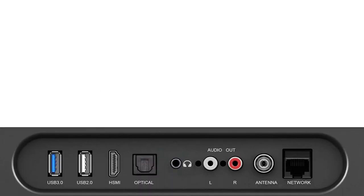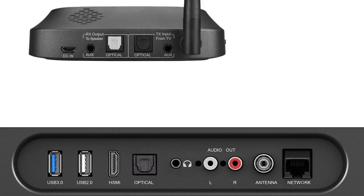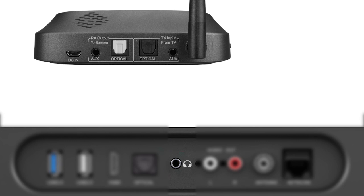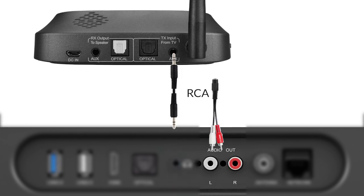Before connecting anything to your TV, check and see which option your TV supports: Optical, Auxiliary, or RCA. Any one of the three will work.